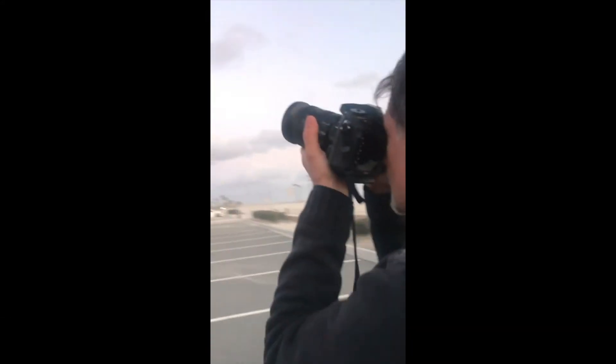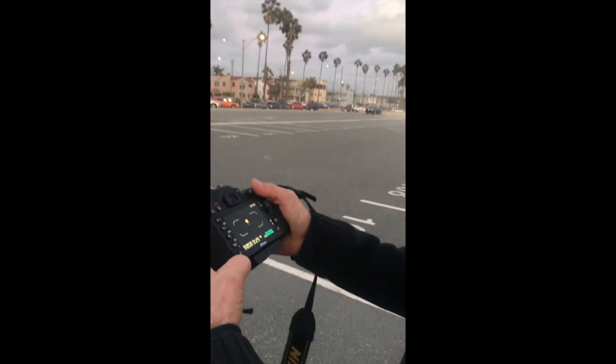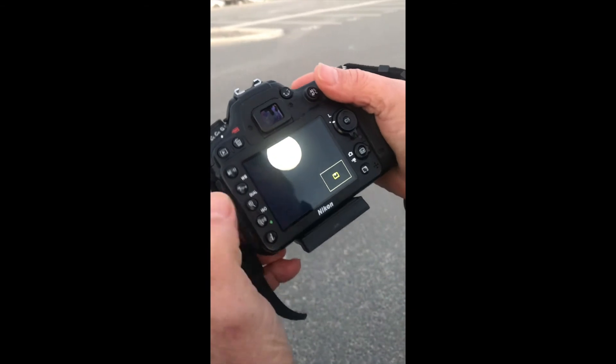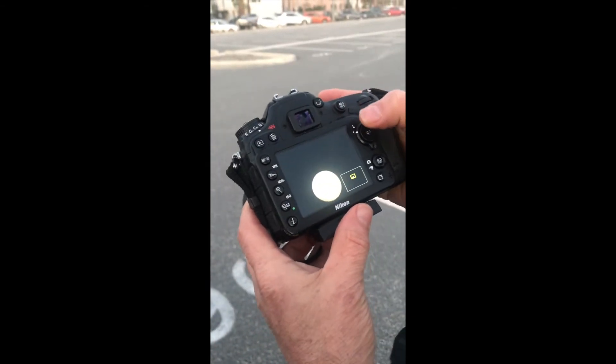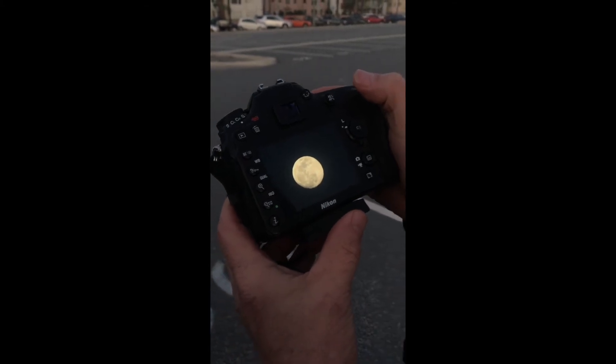Watch this. Let me see if I can pull this up. There it is — the moon, not overexposed. So you guys try this. Send me your pictures. F8, shutter speed 125, ISO 100.